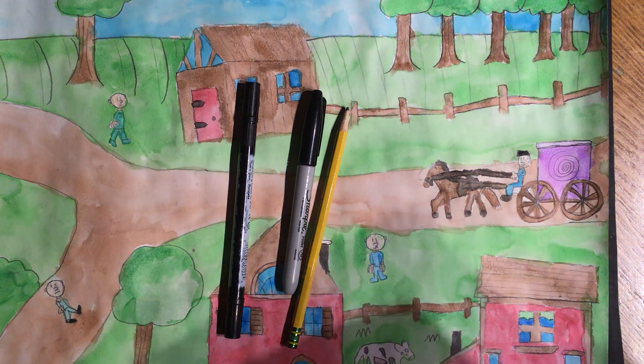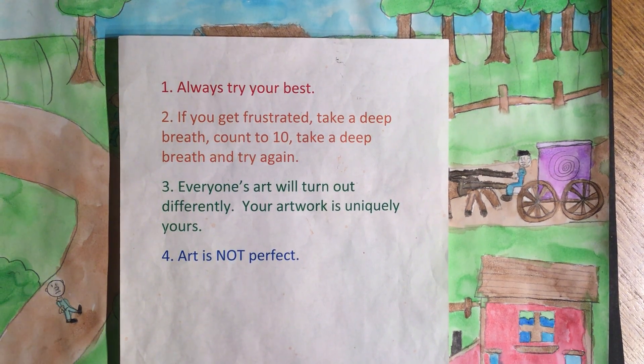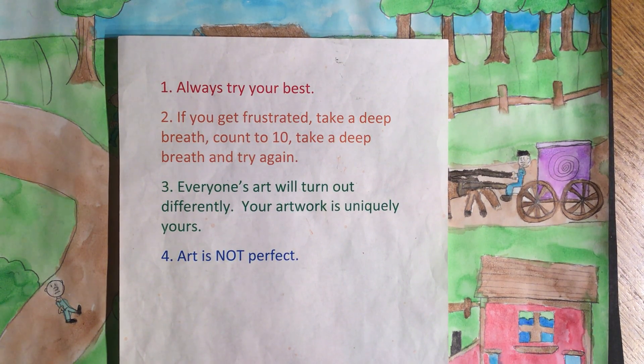Let's go over what we always go over to get in a good mindset before we start the lesson — always keep these things in mind in everything you do in life. Number one: always try your best. Number two: if you get frustrated, take a deep breath, take a break, count to ten, run it out, do some jumping jacks — whatever it takes to get the frustration out and come on back and try again. Number three: everyone's art will turn out differently — your artwork is uniquely yours. And last but not least: art is not perfect. We are not expecting perfection, just your best effort.